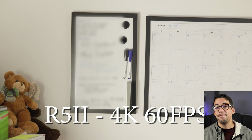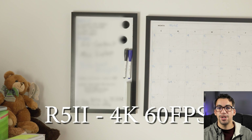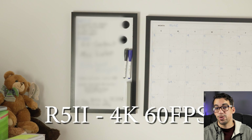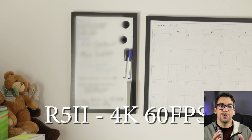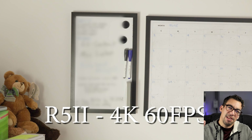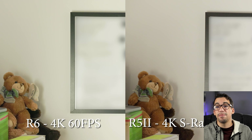Now on the R5 Mark II, what you can see in this shot right here — same settings, ISO 1600 — except I'm recording in 4K SRAW at 60 frames per second. From this shot, you can see that I had them positioned at the same distance, and though it was a little angled off, they're still pretty much the same shot.